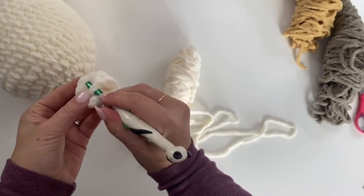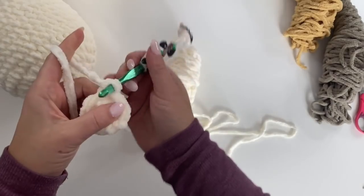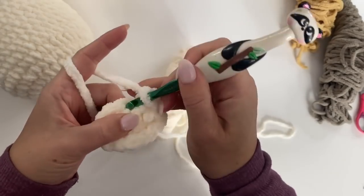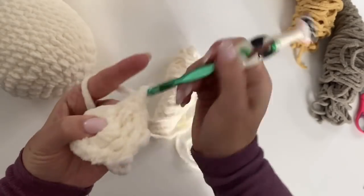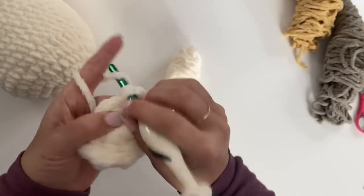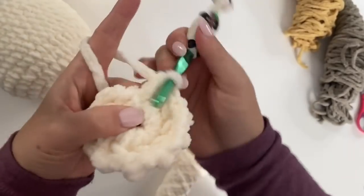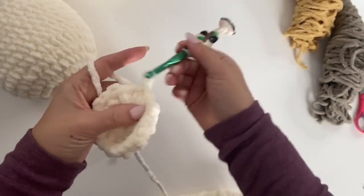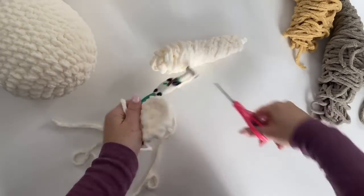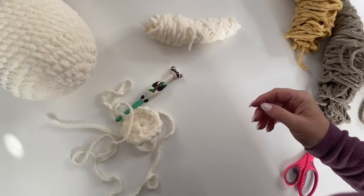Join to that first single crochet and chain one. For the second round we are going to make two single crochets in each stitch around — that will basically bring us to the end of the eye. Two single crochets in each stitch for a total of 20 stitches. Join, then clip off your yarn leaving a long tail because you're going to use that to stitch onto the head portion later. Remember, you want to make two eyes.